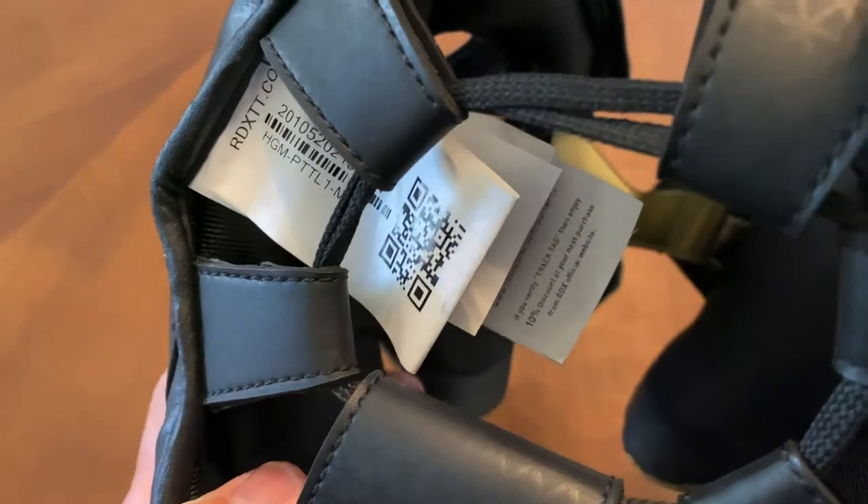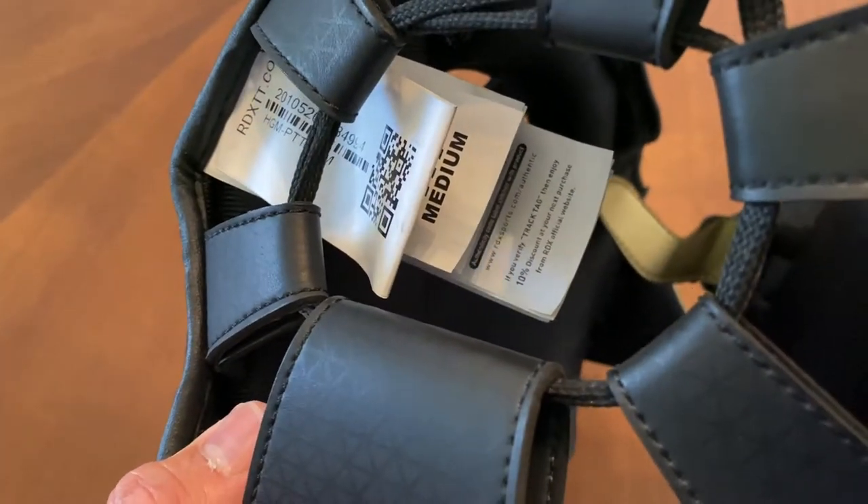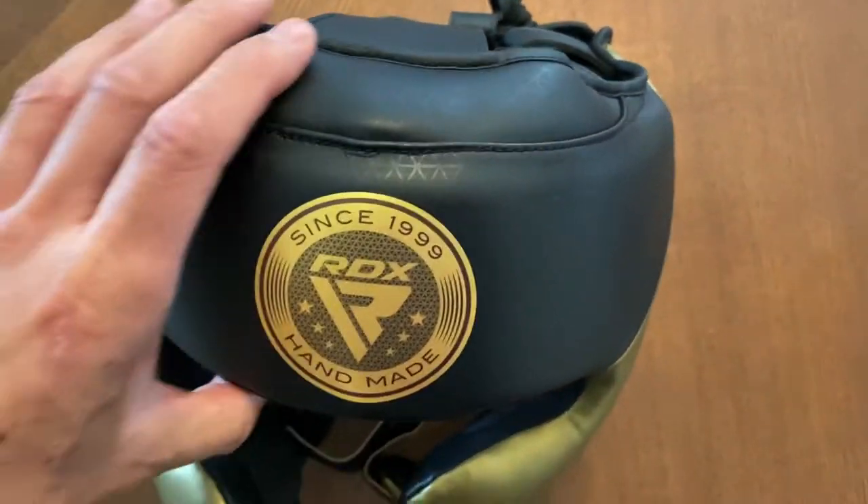I'm not a big fan of that tag because it ends up sticking out of the crown of the headgear, so I'm going to end up ripping that out. I feel like they should have just left that tag separate in the box rather than having it connected to the headgear.